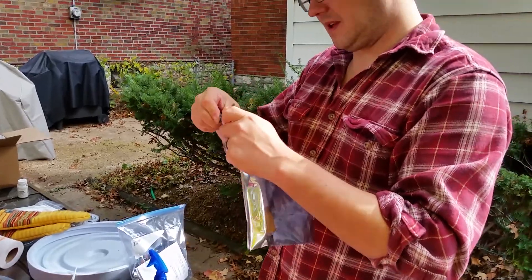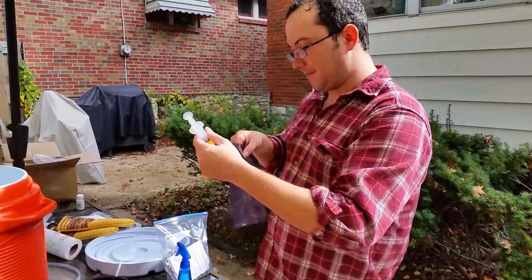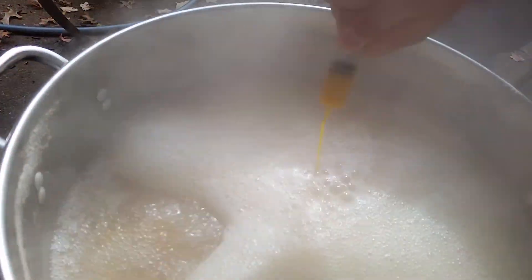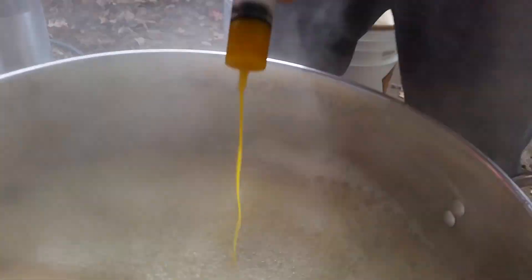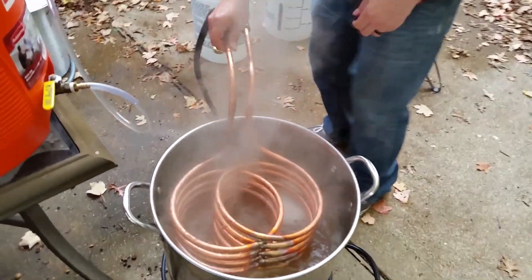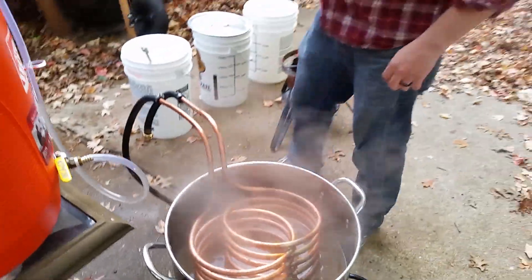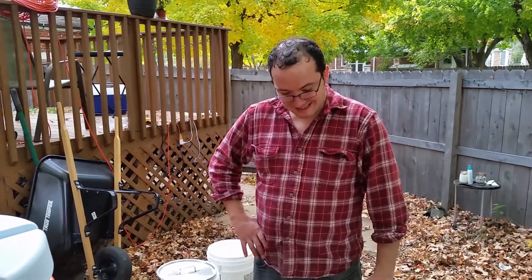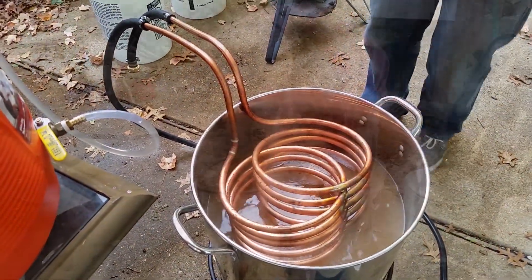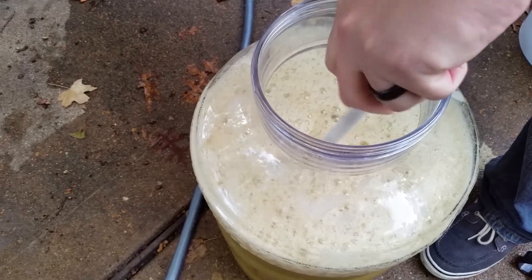This is condensed hop oil — the purpose is bittering. It's pure bitterness with no additional flavor, which is what you want in a double IPA. You want hop flavor too, but you also want some intense bitterness, and that's exactly what this is — a very viscous oil. Oh, smell that, it smells good. Okay, cooling coils are in. Crank this back up so we boil. You're boiling the coils to sterilize them, then eventually running cold water through them to cool everything down to around 65 degrees.